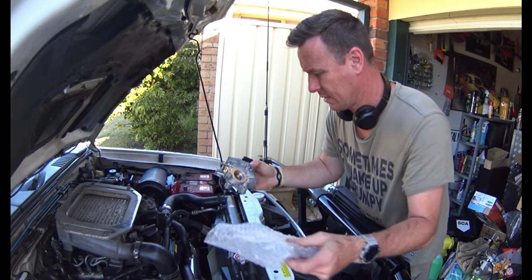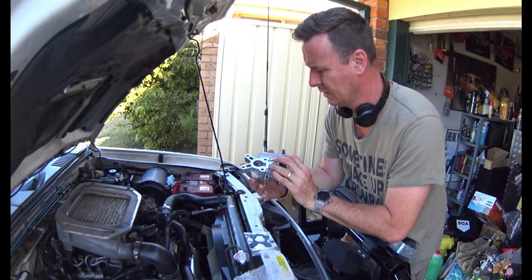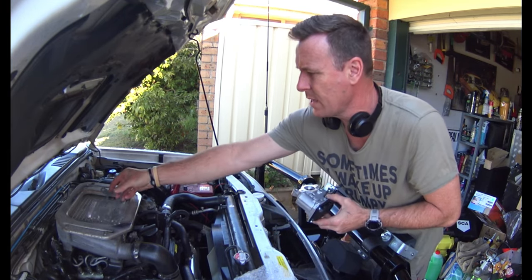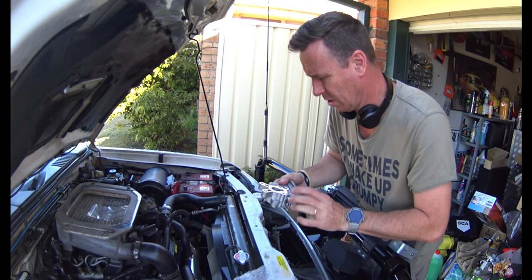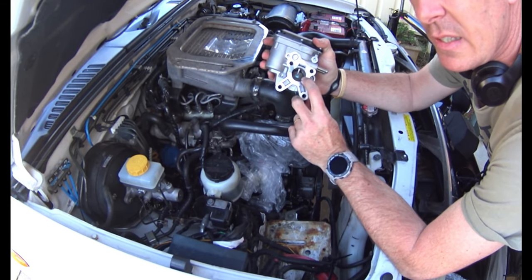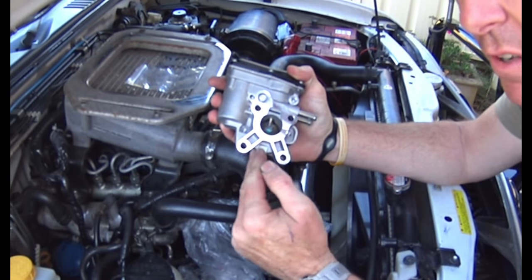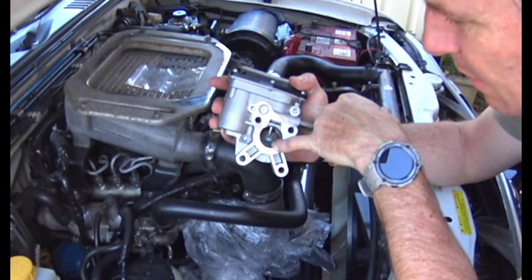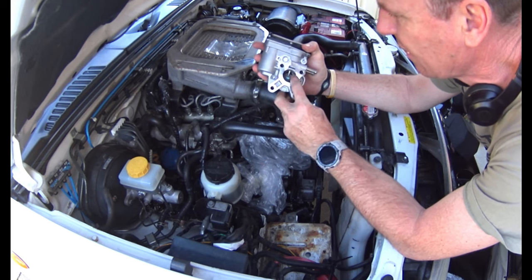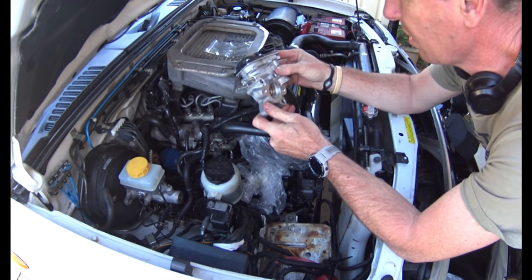The part numbers this time look correct - the reference code on the top of the original one matches what was on their listing, all looks pretty hunky-dory. It comes with new gaskets as well. I looked at a number of these on eBay and they all seem very similar. The shaft that goes from the top down controls the butterfly valve inside - they must put that in first, then the flap goes in and it looks like it's soldered or tack welded on, which may be part of the issue. I'm hoping this one doesn't break off like the old one.